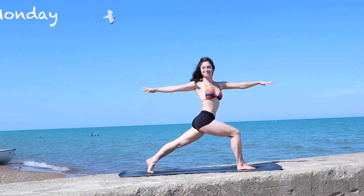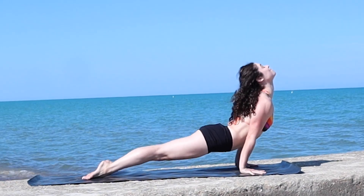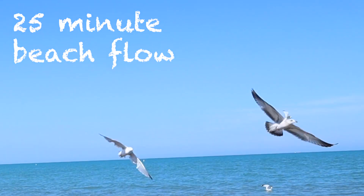Hey everyone! Welcome back to my channel. Happy Monday! My name is Daria and this is a 25-minute beach yoga flow. All you'll need today is yourself and somewhere to move, and when you're ready, let's get into it.